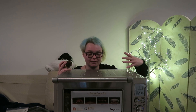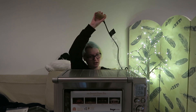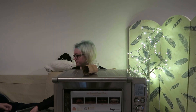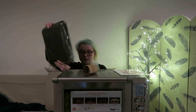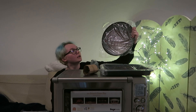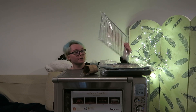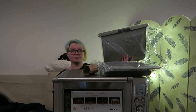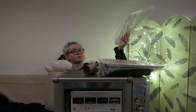It can sit further away and then just be plugged into an extension, which would be good. So I've got an instruction manual, a baking tray by the look of it, a pizza baking tray, a grill section, what looks like a cookie sheet, and another grilling option.